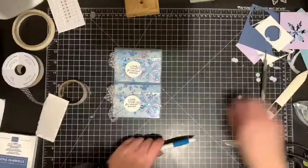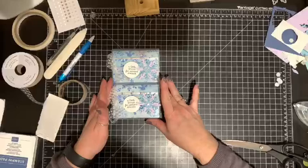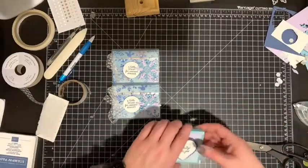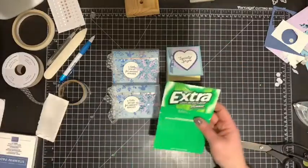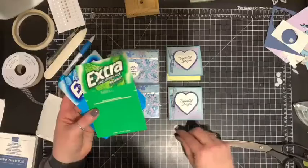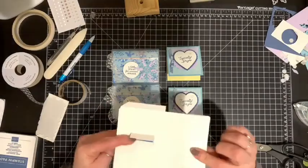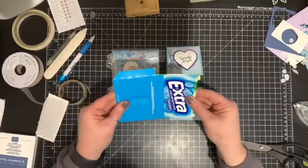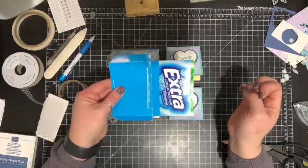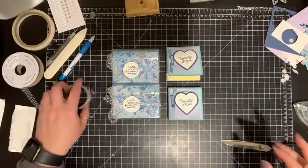That was not hard. I feel like I made it a little harder because I didn't realize the case was a little different in size, but that's okay. Honestly, if you use the insert as your template, you're golden — you just need to use it as a template. Look, this one was longer than this one, but we have it figured out. We're smart cookies, aren't we? Yes, we are.